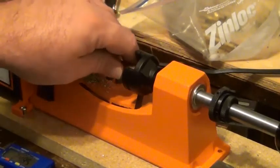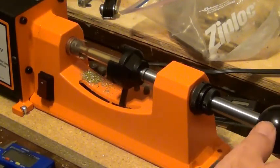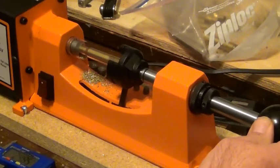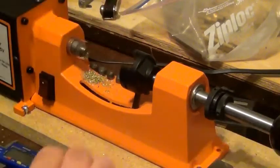Put your case in. Put it to the collet, tighten that down just a little bit. Apply slight pressure, and it cuts.